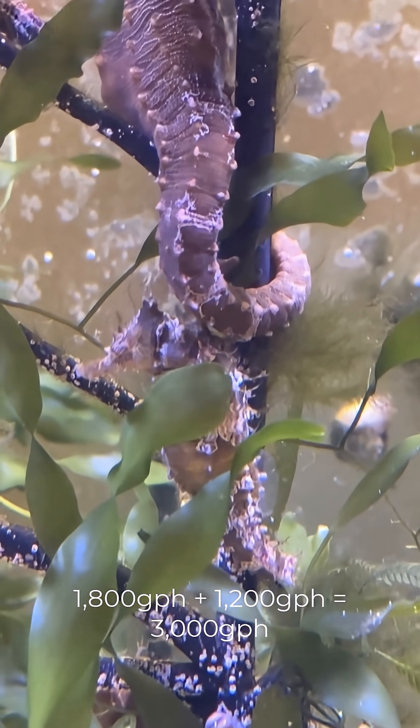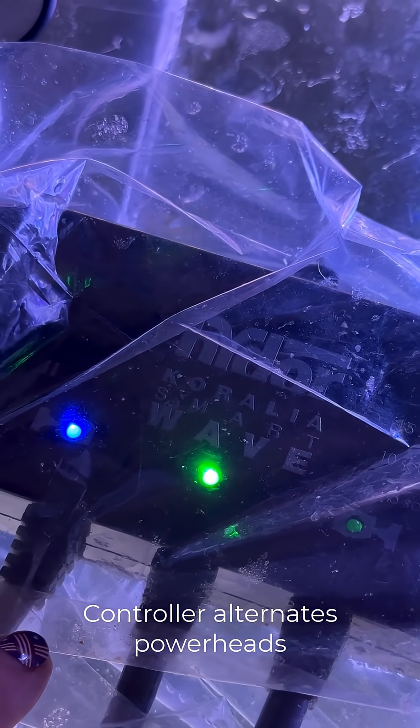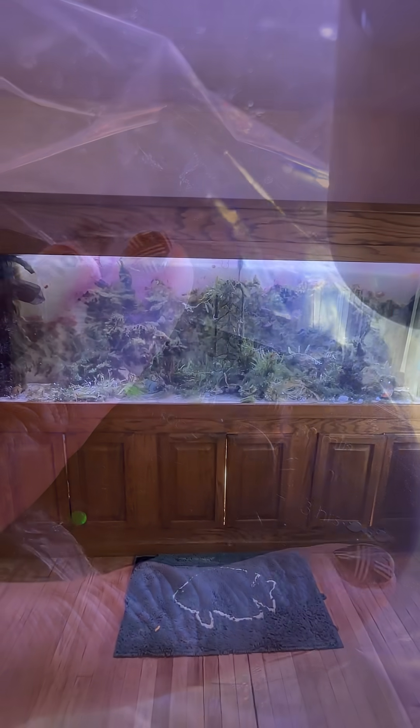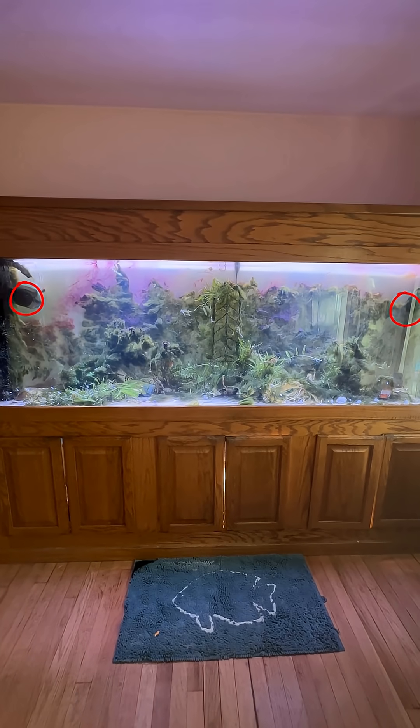I use a device that alternates powerheads in different parts of the tank so that the floor gets hit from different angles at different times, without the flow rate being too much.